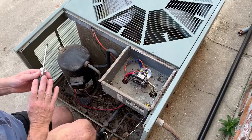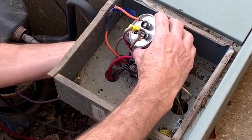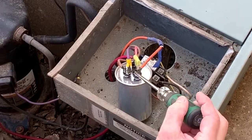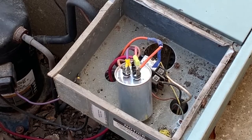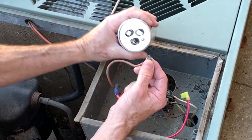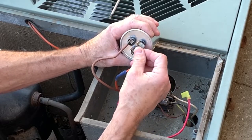I'm pulling the capacitor out without touching any of the terminals. Now I'm going to short them out. Now that we've shorted all the terminals together, you can touch the capacitor leads without having a problem. We have a brown, an orange, and a black coming from the fan. The black comes to the power leg here. The brown from the fan goes to the fan terminal. The orange from the fan goes to the common terminal.